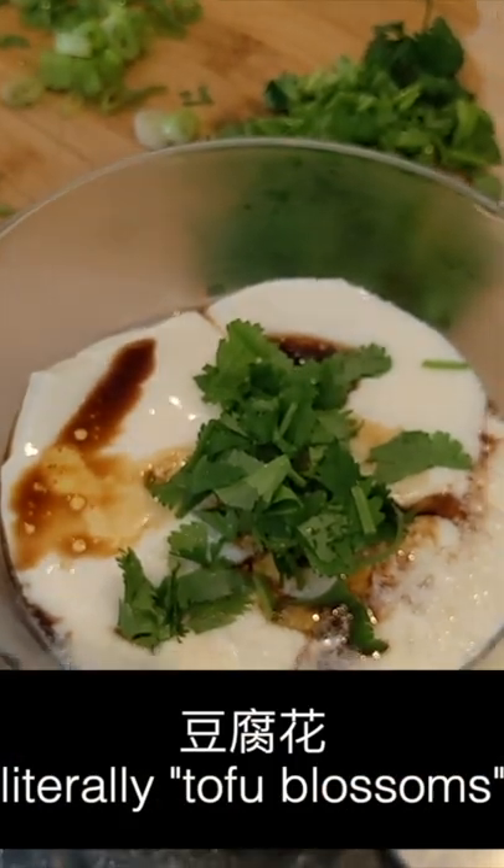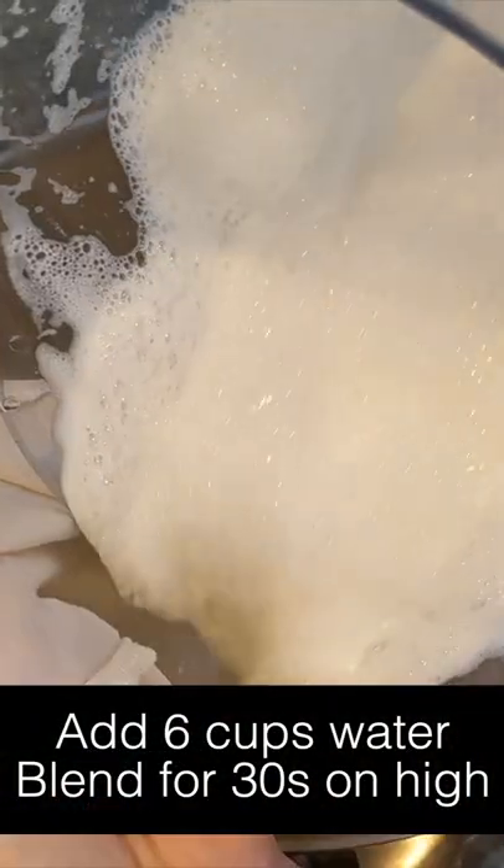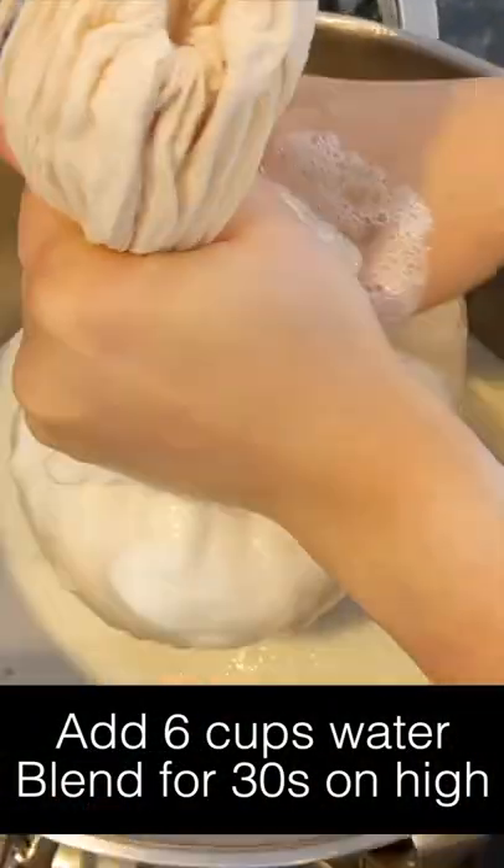Let's make silken tofu and flavor it up in a savory tofu pudding. Soak one cup of dried soybeans overnight. Blend it up with six cups of water. Strain via a nut bag into a big pot.